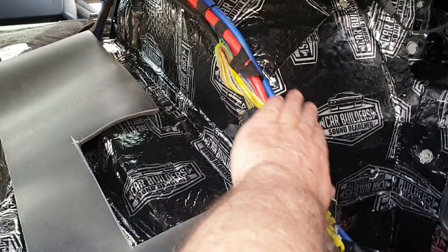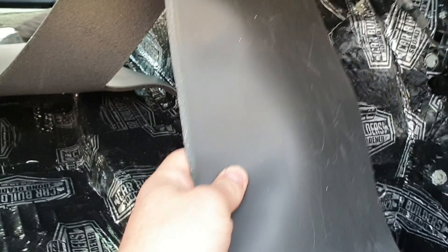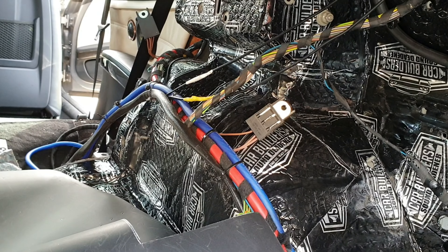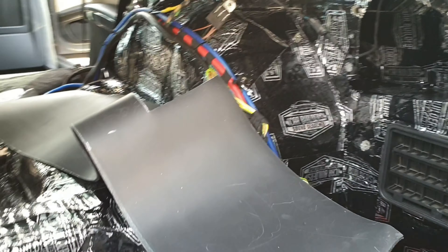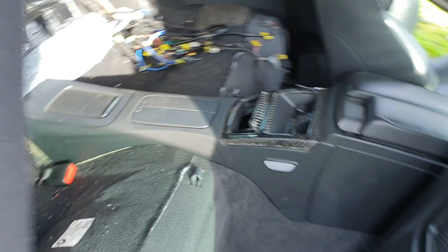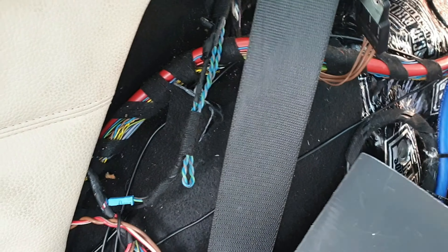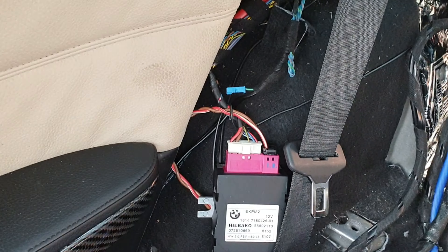I've already started cutting out the wheel well liner. It's a perfect length to stretch right across the top of the wheel arch, but there's one snag — there's a lot of wiring on the other side that needs to be removed so we can get the whole piece in without cutting it. The liner piece needs to hang down in there, which means we need to get rid of all that wiring first.